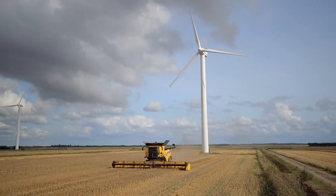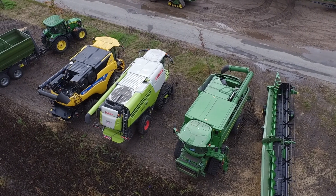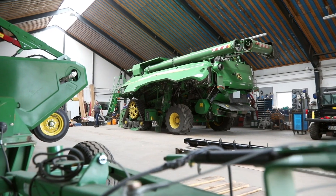Here you can see our benchmark machines — our base machines. We always compare our new prototype to the latest machines from the competition in the market. We've got eight headers here on the test side because we have four combines, and for each combine we have an extendable table auger platform and a draper platform, so we can compare every possible configuration.